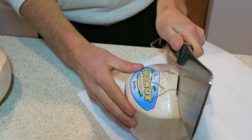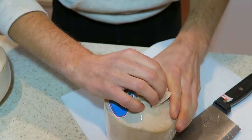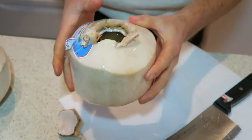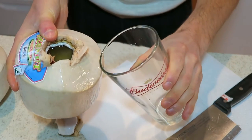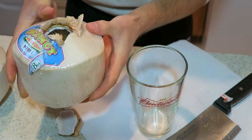Once you get all the way around, you can kind of bend it up, put that down, and then you can just pull back the top. And there you go — you've got your top off. You just take your glass. Now this can get a little tricky; if you want to just put a straw right inside and drink it that way, you can do that.